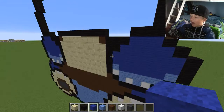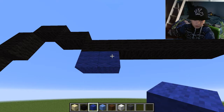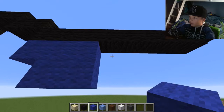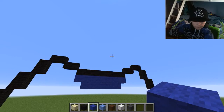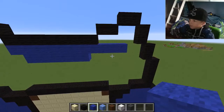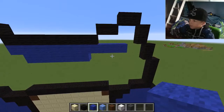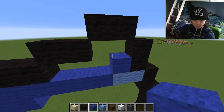Now we're going to try and do the head. The head is here — go across two, go down two like this. On this side go across four. Place two there, and put the bits there — so now we've kind of got the head done.